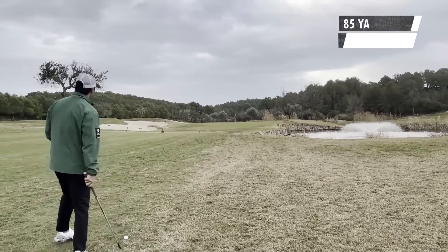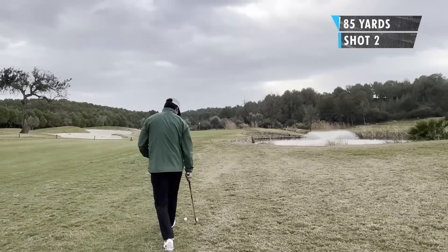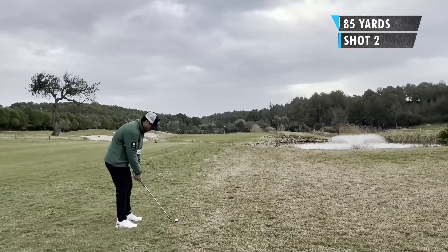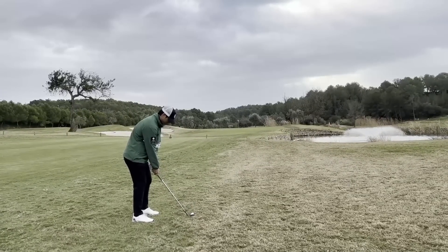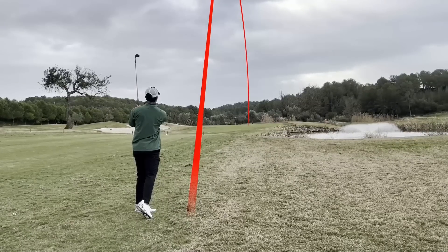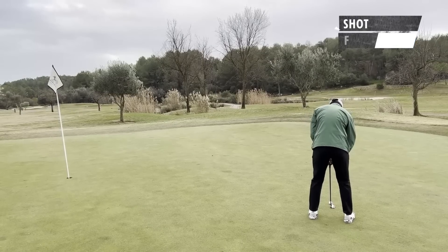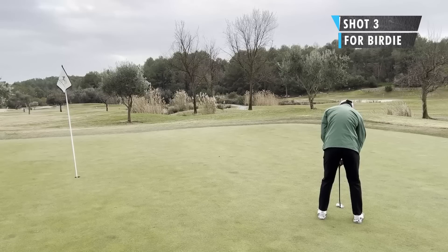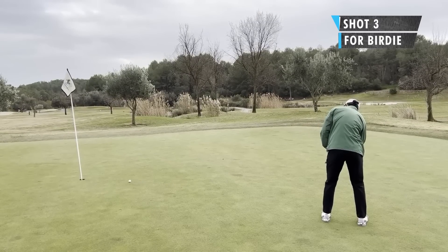Second shot, 85 yards out. Pin's near the back, so I obviously don't want to go long. I want to land it short and maybe have it one hop and trickle up to the hole — trying to land this around 75 yards. Hit a pretty good shot, pretty much at it, maybe just slightly right of the flag. Birdie putt from around 15 feet — this putt broke from left to right. I was feeling confident about making it, but it just broke more than I thought.